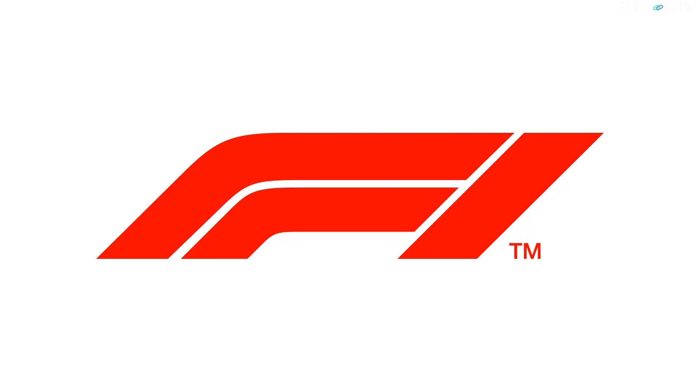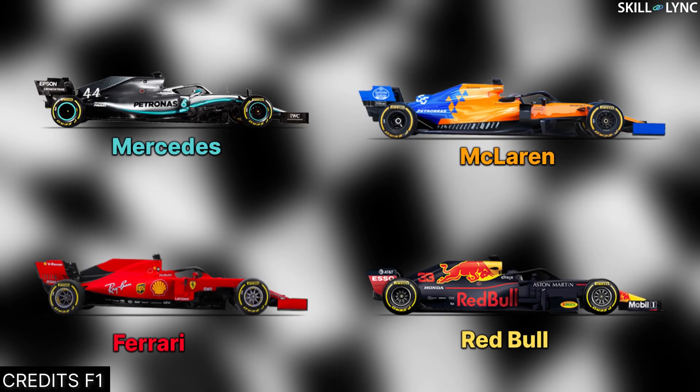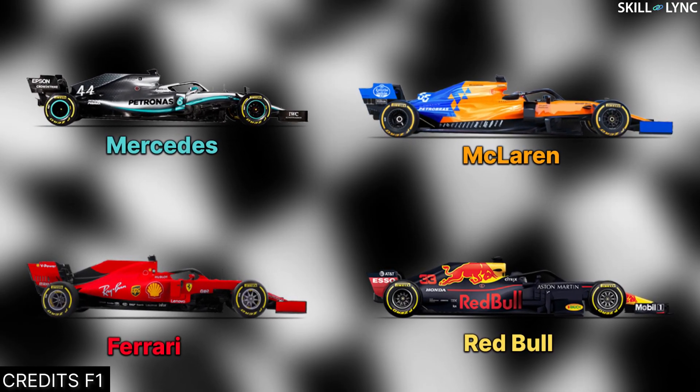Hey guys, welcome back to the channel. The 2020 F1 Grand Prix is just around the corner and many teams have released their official cars. Since it is the season of F1, we decided to make a video regarding them.